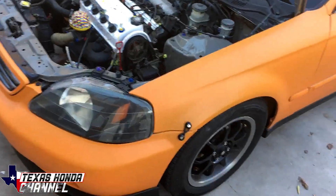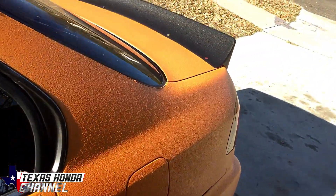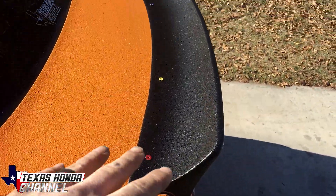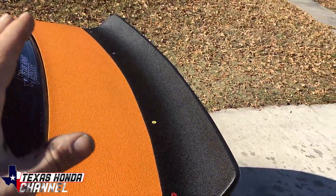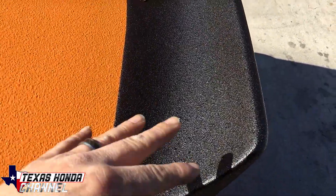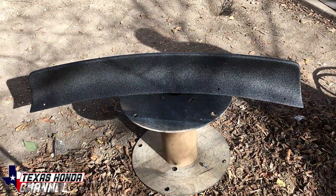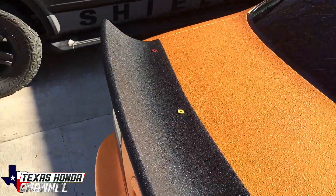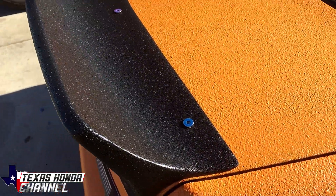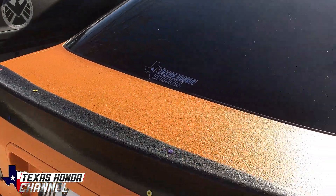I will definitely keep you guys updated on the progress of the car, but here is the wing. I ended up truck bed coating it because we had hydro dipped it, but it didn't stick right. So I ended up sanding it down, painting it black again, and adding truck bed coating over the top. I think it turned out pretty good — it has a nice texture just like the trunk and the rest of the car, and each of the bolts are a different color.